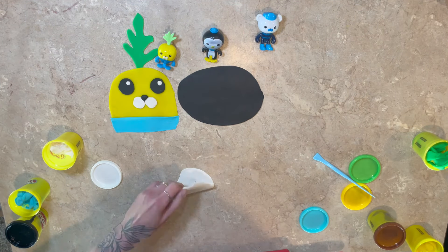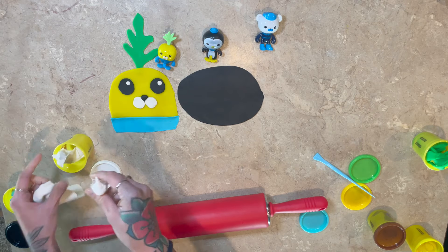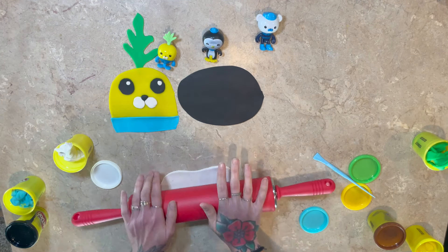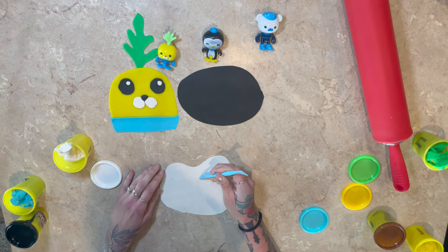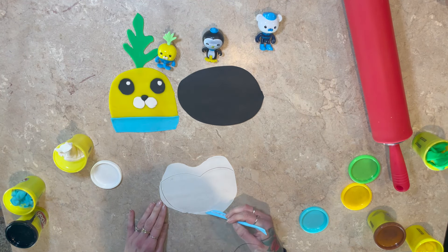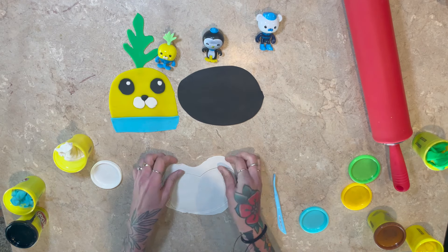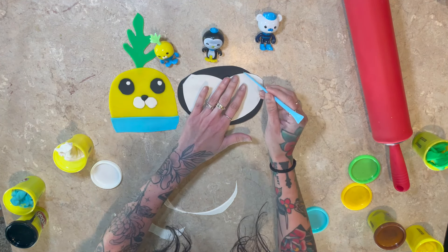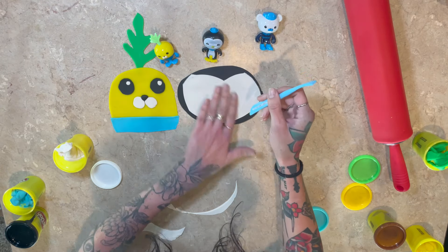And now we're going to do the white part of his face. Let's scoop that over. Perfect. This part is going to be the inner part of his face. Oh, so cute. I like Peso.